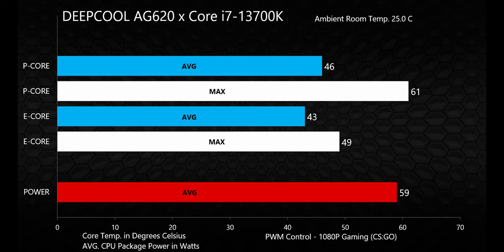Synthetic benchmarks and stress tests are a great way to see the maximum performance of a cooler, but what does that really mean in a more real-world typical usage scenario? To find out, I fired up CSGO and did some 1080p gaming. Average temps for both types of cores were under 50°C, with spikes up to 61°C on the P-cores and 49°C on the E-cores. That's an awesome result — it means the CPU is nowhere near its throttle zone and there's plenty of headroom to hit its maximum boost clocks.